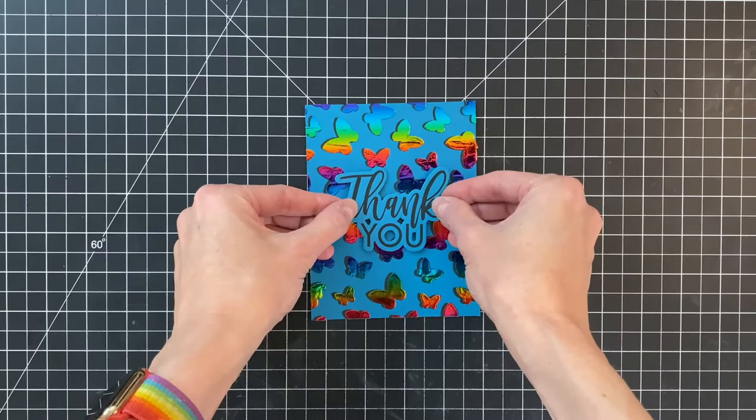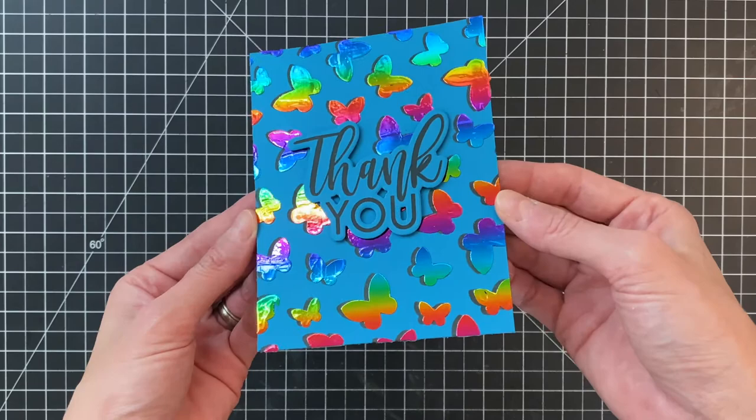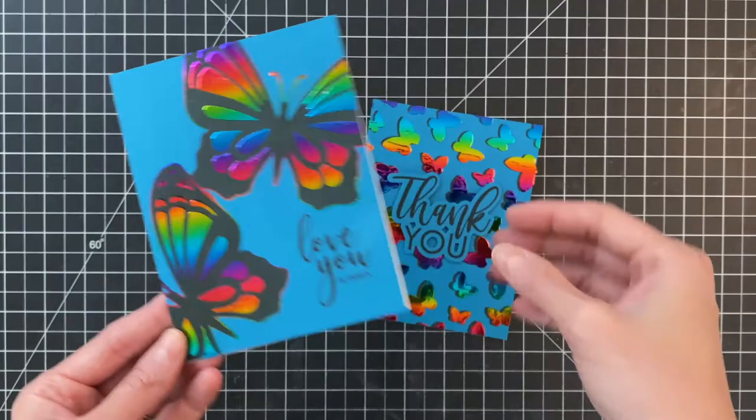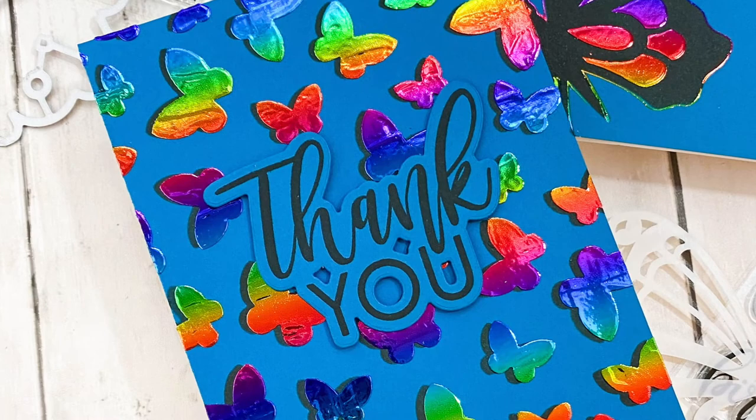I'll hold it up to the camera so you can get a good look - hopefully you can see that little offset or shadow of the black soot. I really love how that adds some additional depth to those butterflies and a little extra detail. And here's our first card created with the single butterfly stencil - isn't that stencil so cool with that layer for the detail on the butterfly wings? I hope you guys enjoyed today's card and video. If you have any questions about the products I used please check the links below in the description. Thank you so much for watching and I hope you have a wonderful day.